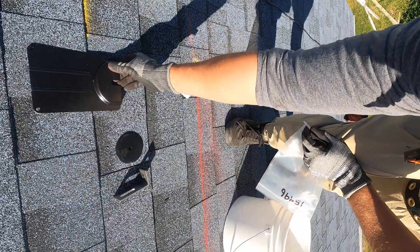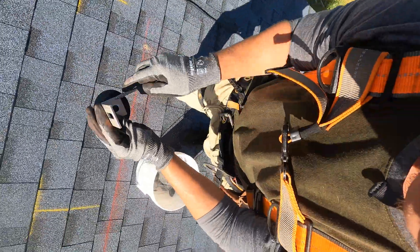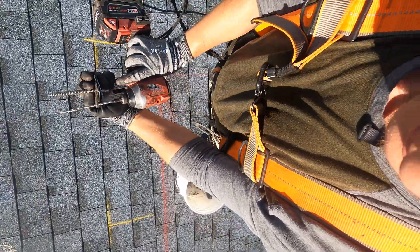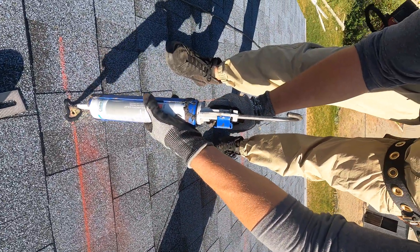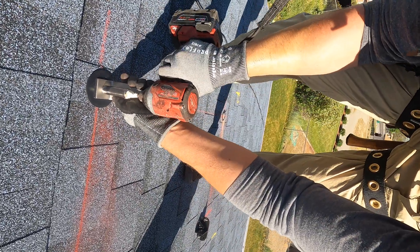There are flashings, which I highly recommend you use — those go underneath the shingle line. But most solar installs are doing these flashless attachments where you're pre-drilling for the lag screw and then using caulk to go all the way around the holes you drilled, and then driving that screw into the rafter like this one.